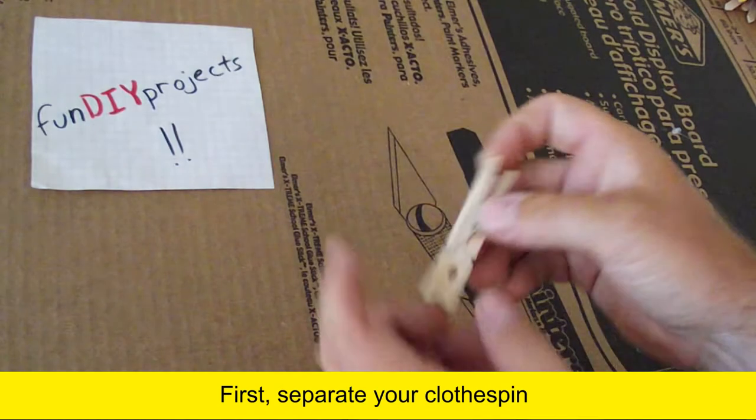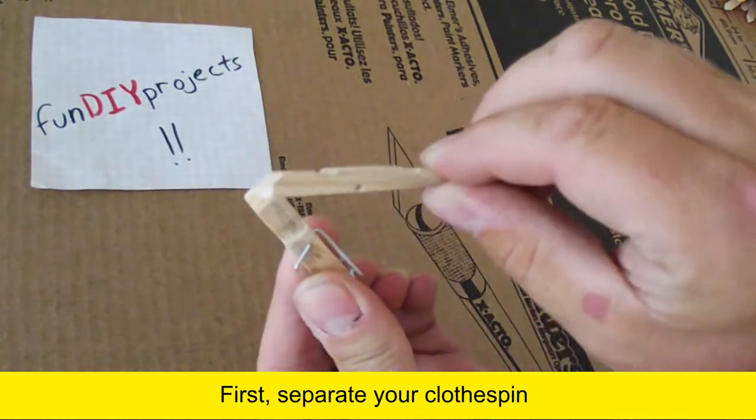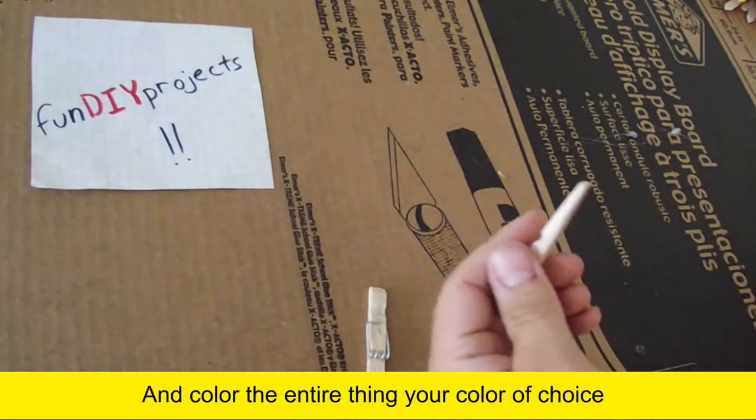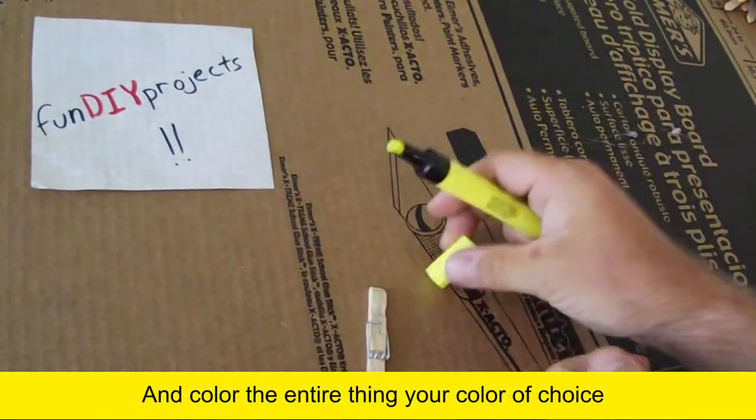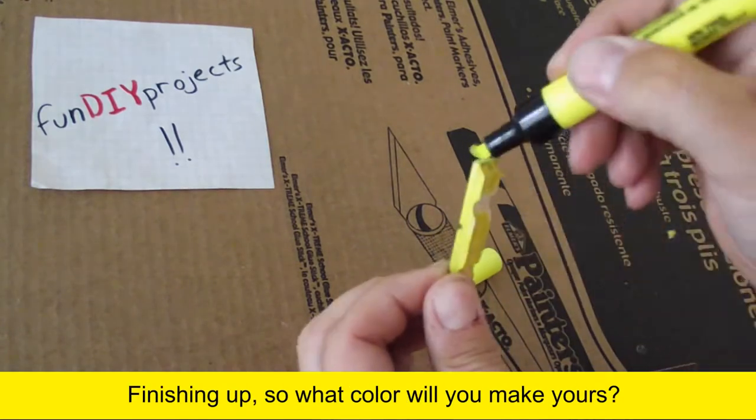First, separate your clothespin and color the entire thing your color of choice. So what color are you going to make yours?